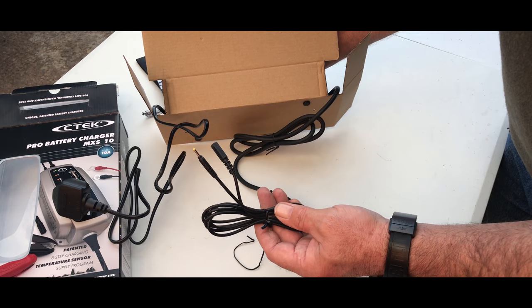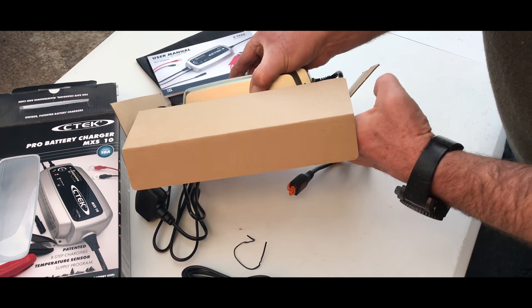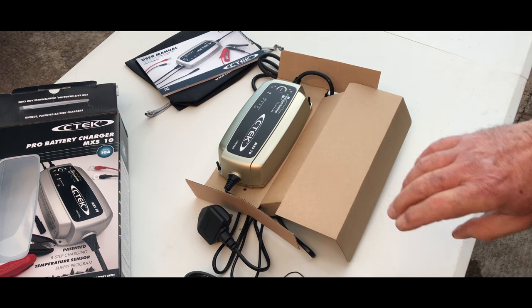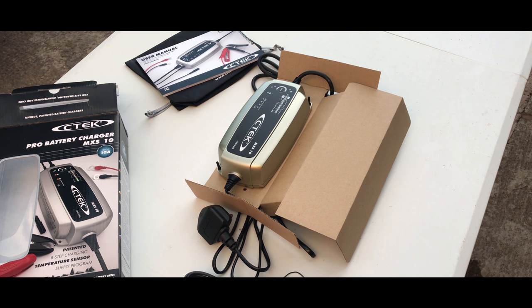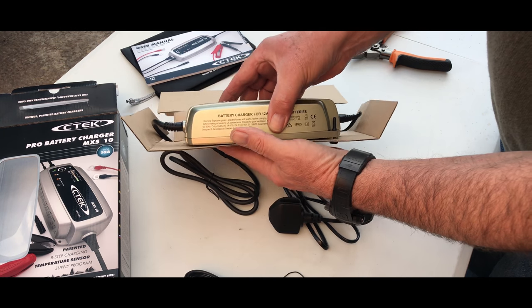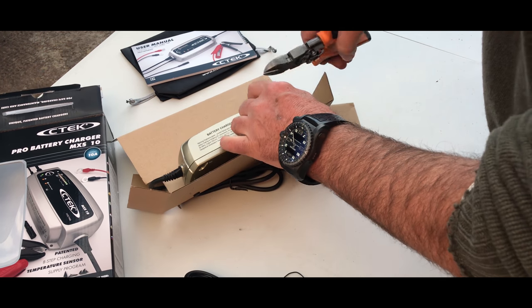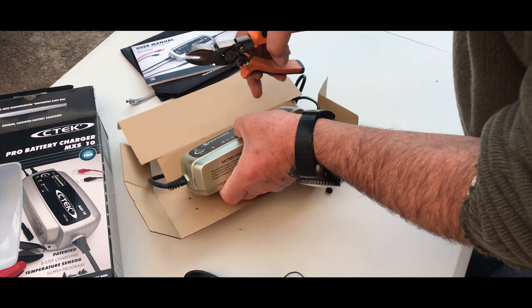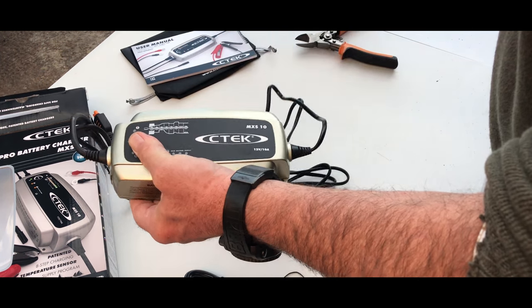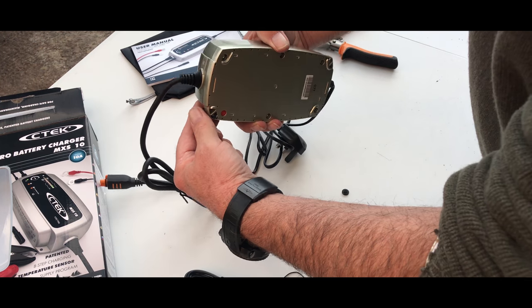That's obviously the temperature sender — monitors the outside temperature, and that obviously goes into the unit. It's quite neatly packaged actually because it's got these grommets on, so when it's in transit it's not moving around everywhere. So just snip off the rubber grommets underneath. Well that's quite neat because you can mount that.